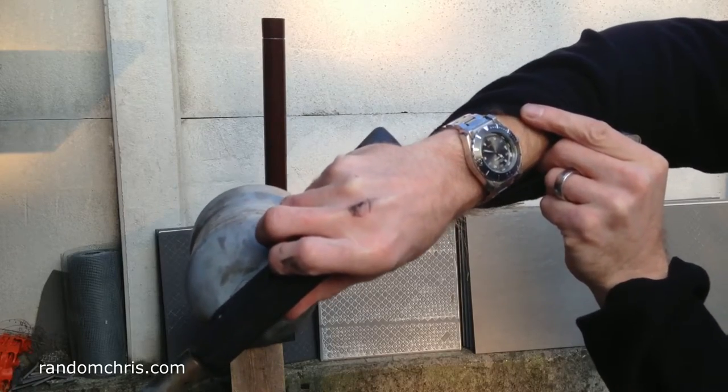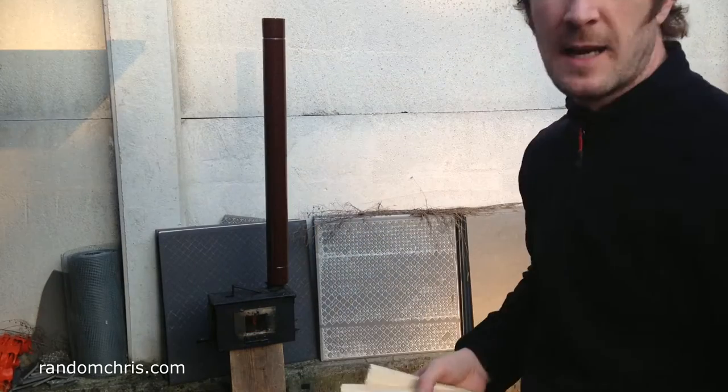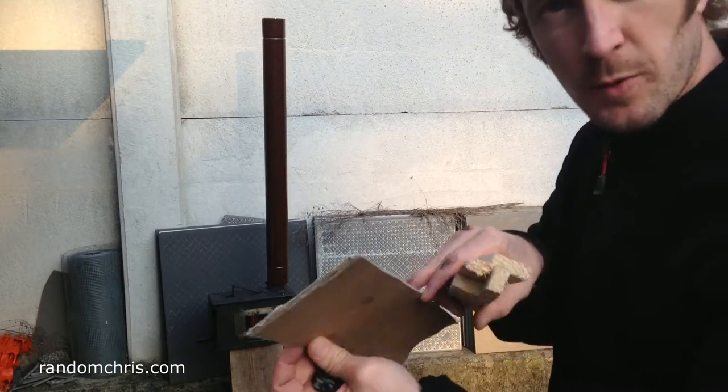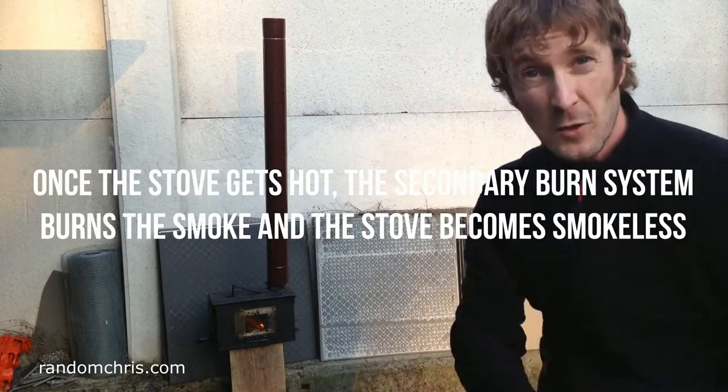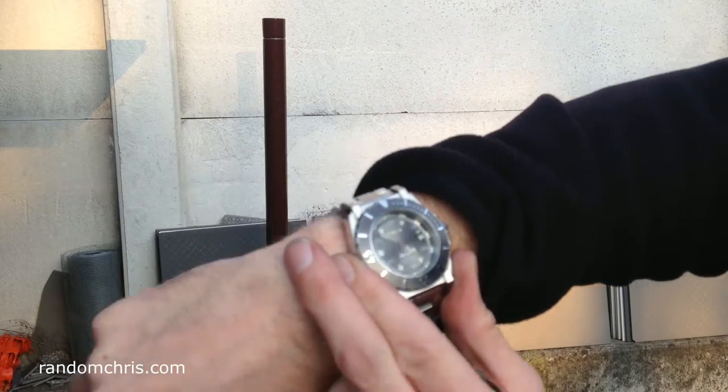It's now 4:50 by my watch, and for firewood we're using cardboard and some small sections of softwood. Okay, that's almost smokeless, and it's 4:52 in 10 seconds.